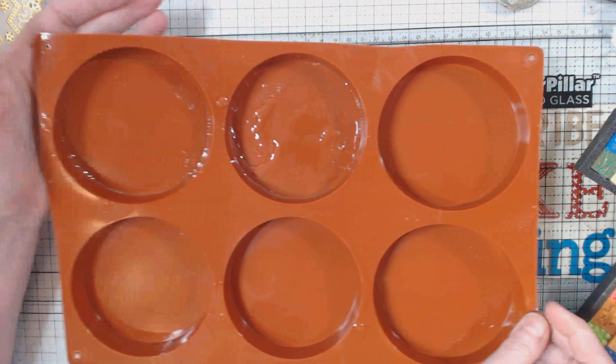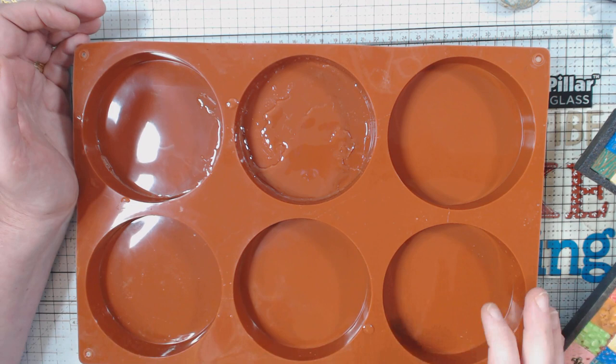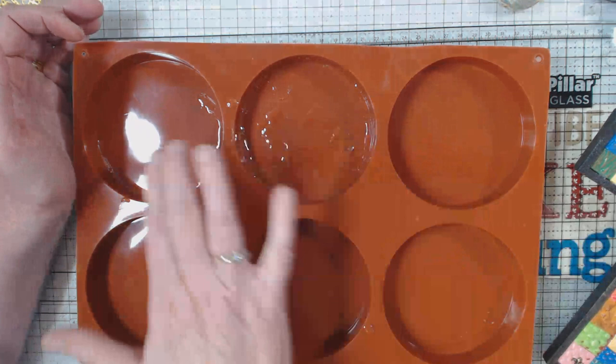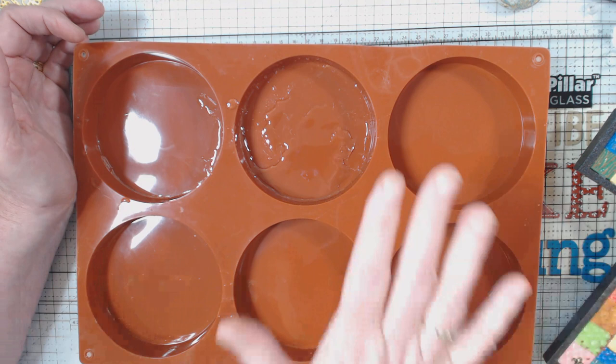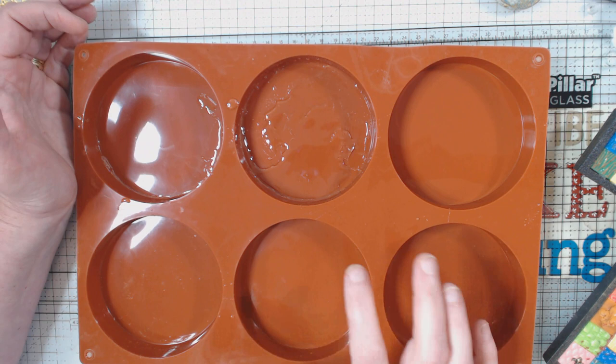Then my decorated, sparkly sand dollar — I laid it in there. Then I mixed up another batch of resin and poured on top. One thing I know now is that for the first pour, you should let it sit for a while — maybe a half hour or so — and then you can probably gently push the sand dollar into the resin that is already starting to set.